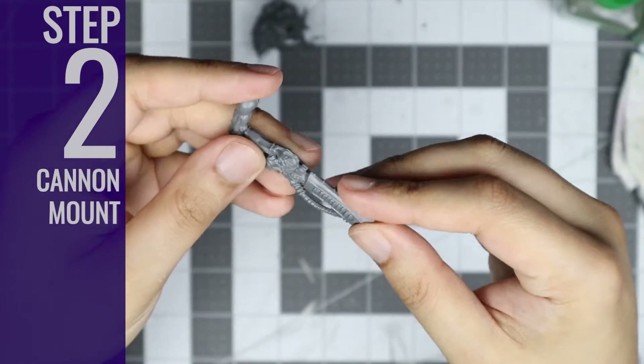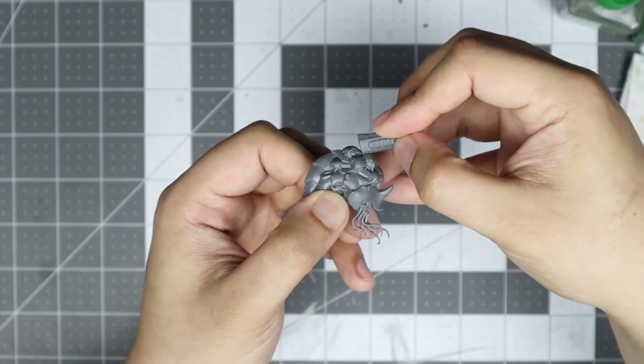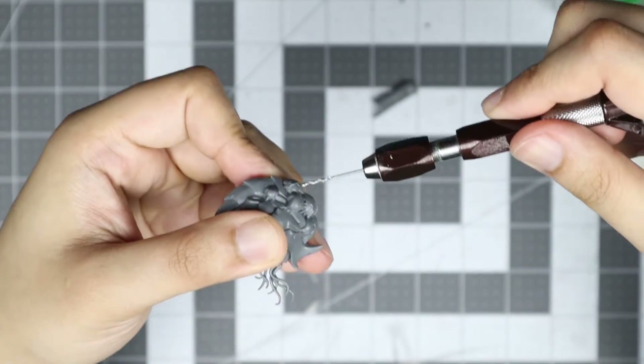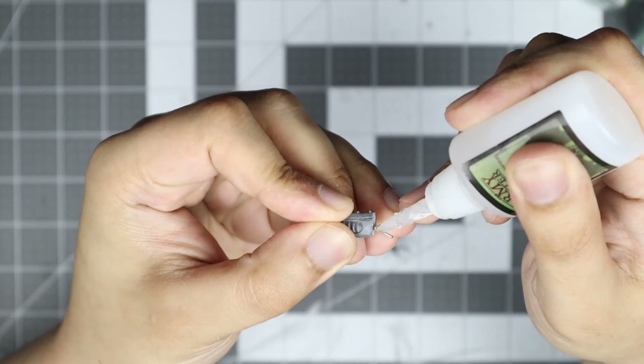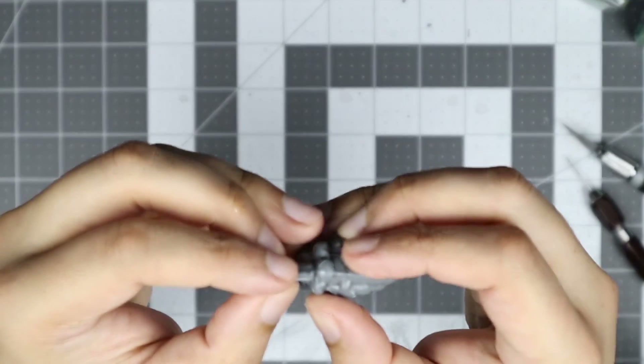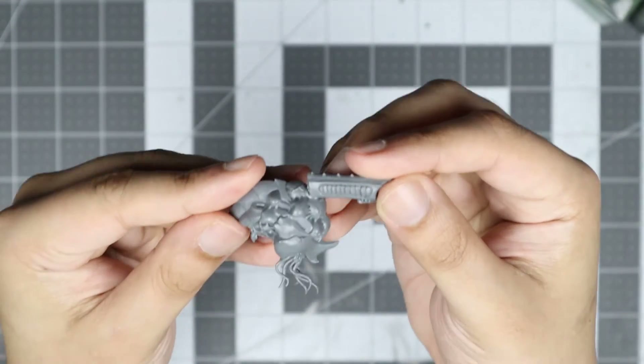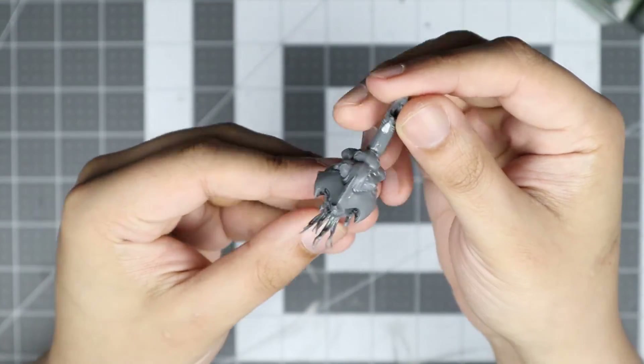Step 2: Cannon Mount. Next we're going to mount the cannon on the shell, positioned above the last venom sack. It can be mounted with any type of glue, but given the lack of surface area, I've opted to pin it in place as well. And with the cannon mounted on top, it's time to fix up the bottom of this creature.